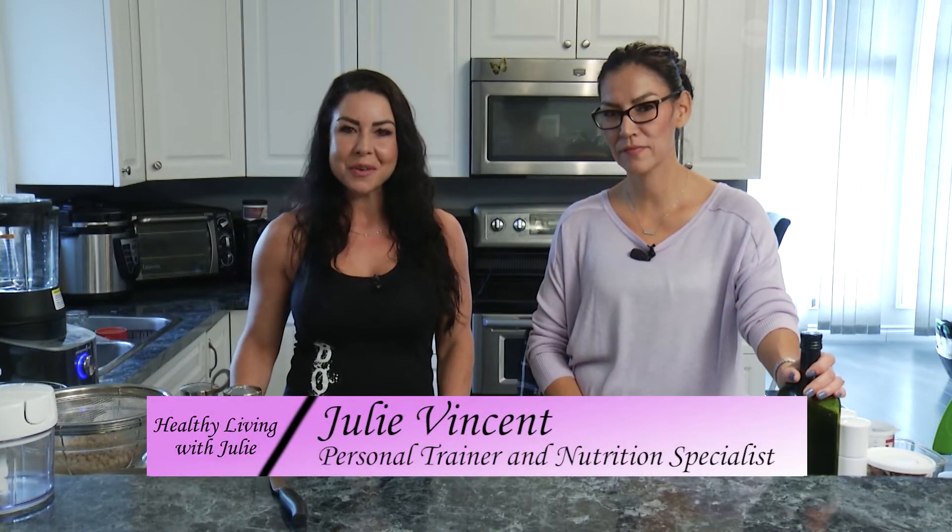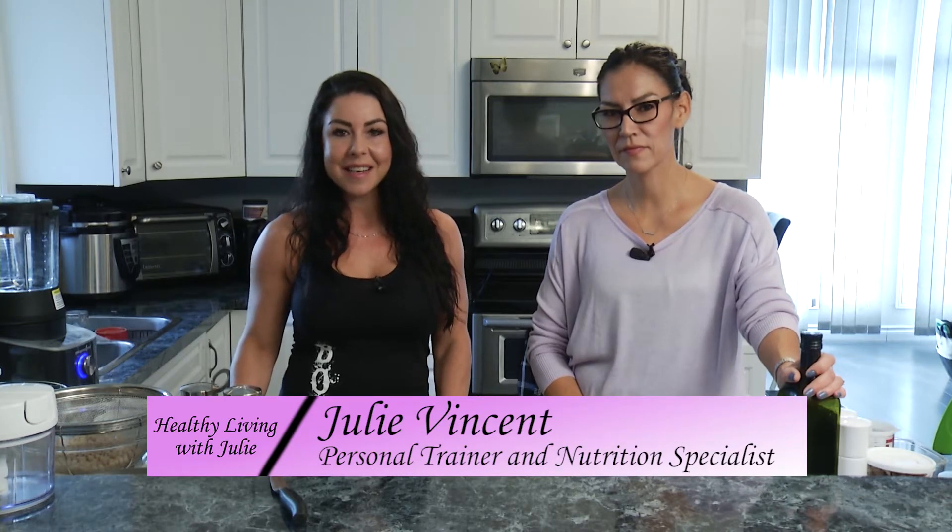Welcome to Healthy Living with Julie. Often on the show whenever I'm cooking, you'll see me using many different Pampered Chef products. I find that they make my life so much easier. They've got some great products and my friend Denise here happens to be a consultant for them, so who better to show us how to use these products. Today we're going to be sharing some different healthy recipes.